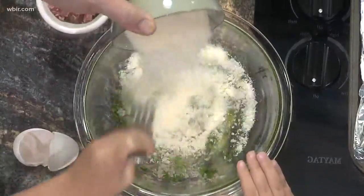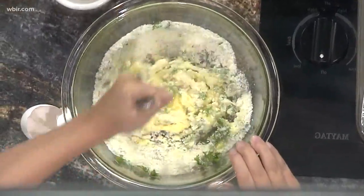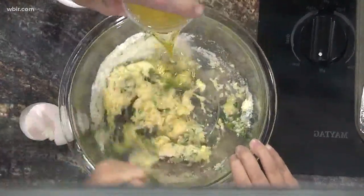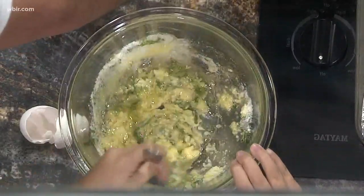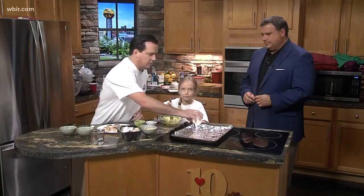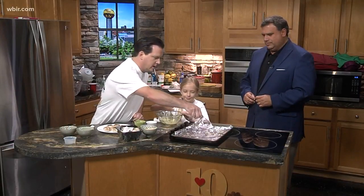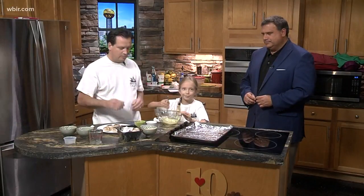a little bit of fresh parsley I've got chopped up there, and then we're going to put in some cheese. Stella, they like cheese around here. Nice Romano cheese, and Stella's mixing all that up. Then we're going to put in some extra virgin olive oil. I've got a cookie sheet over here with aluminum foil — it makes for quicker cleanup — and you put a little bit of olive oil and water on there so the mushrooms don't stick, and then once you bake them you just throw that away.